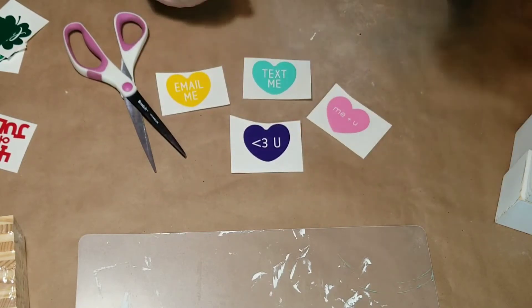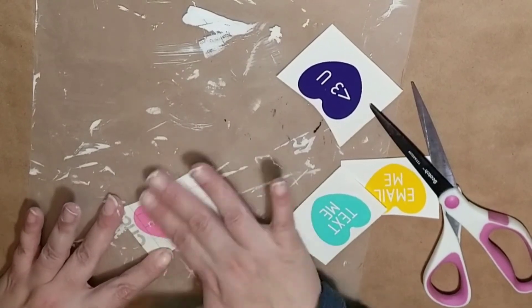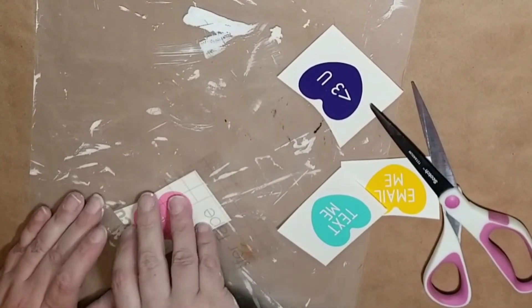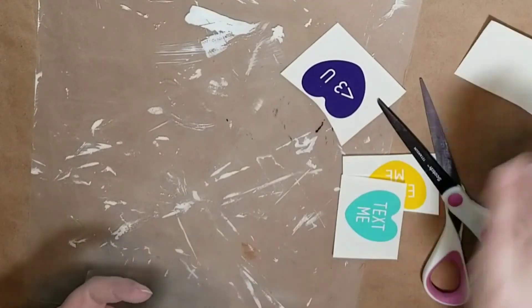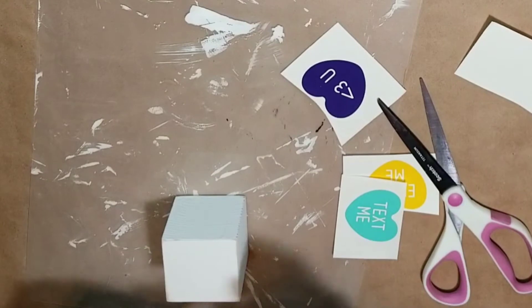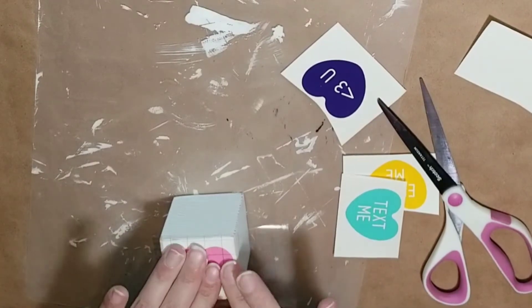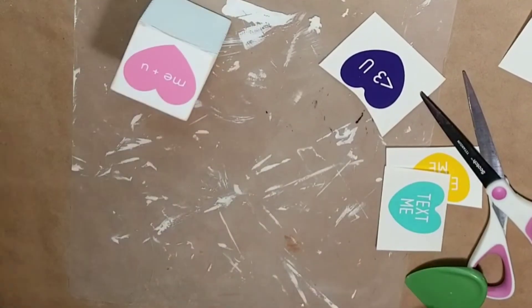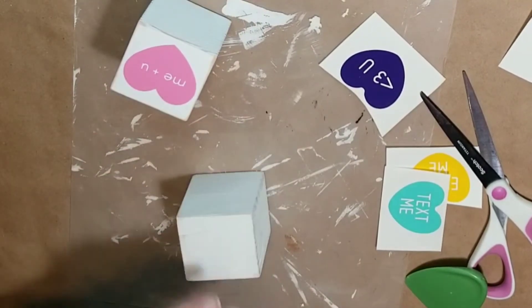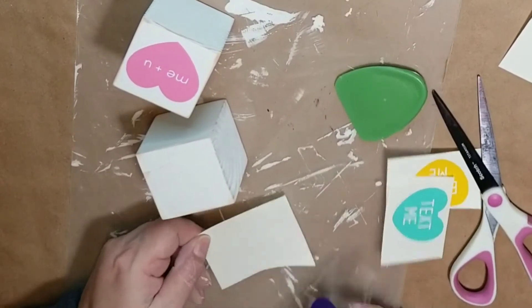Next I created some little hearts on my Cricut — they were already in Design Space so I just had to cut them out. After weeding them all out, I'm transferring them onto my blocks. I'm showing how I did these four hearts, but I created designs for all six sides.